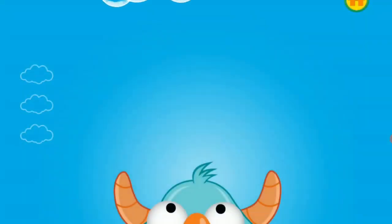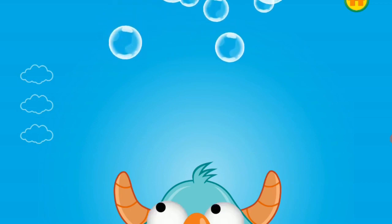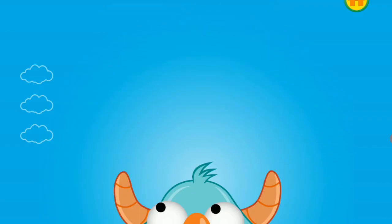Pop the bubbles to tell the monster helpful things and think of some plans. Think, think, think. Keep thinking of a plan. You're almost there. Look, the monster has an idea.